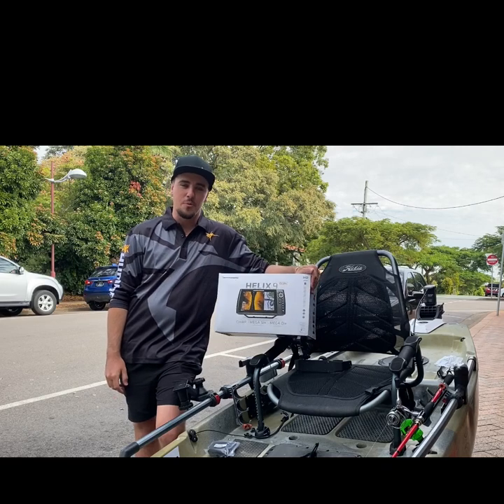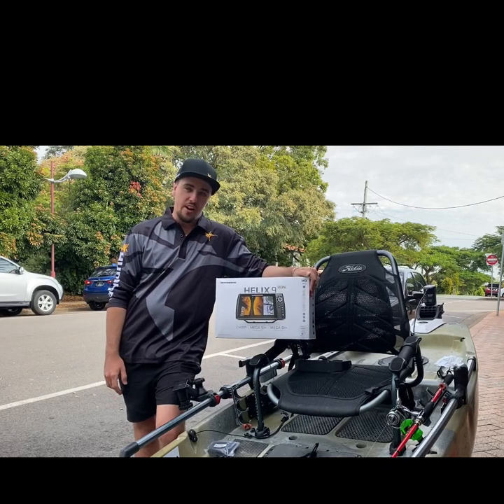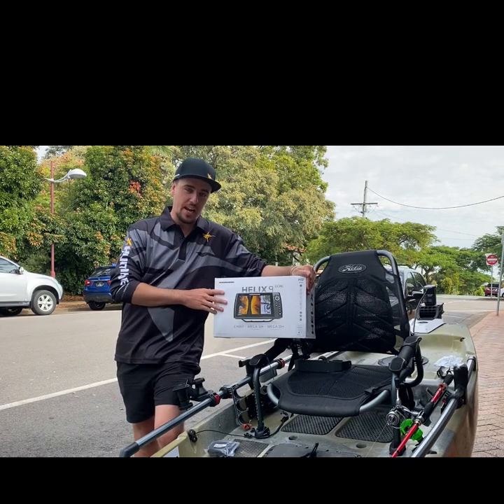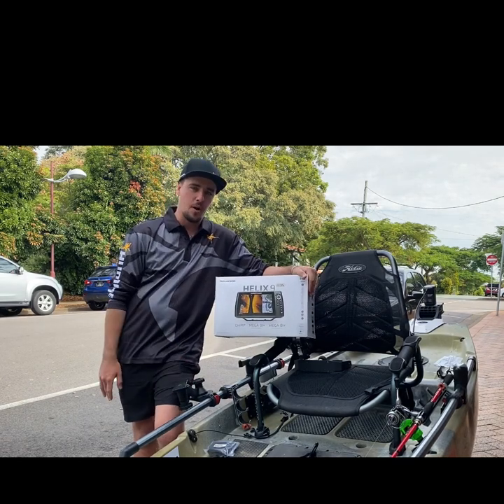G'day guys, Dale here from Oak Point Marine. Today we're going to do a video on how to fit the Humminbird Helix 9 Gen 3 Mega SI to one of these Hobie Pro Angler 14s.